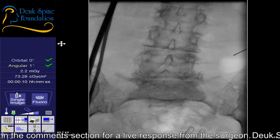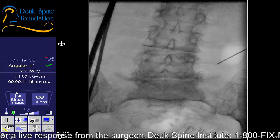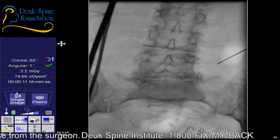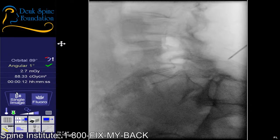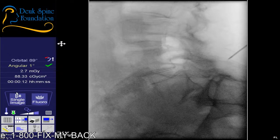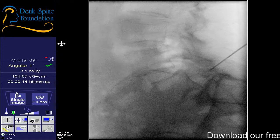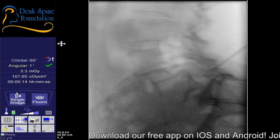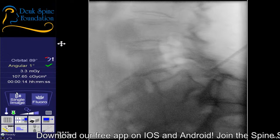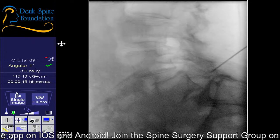You can see the scoliosis of the spine. You'll feel a little discomfort — that's normal. You're doing great, by the way. I think we're close.